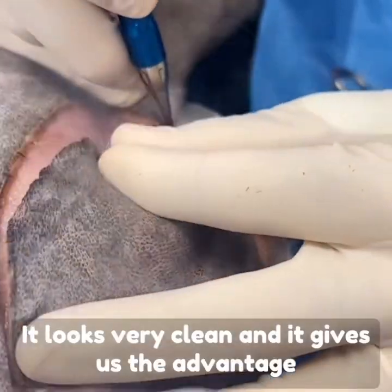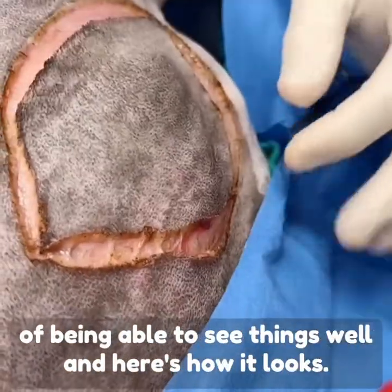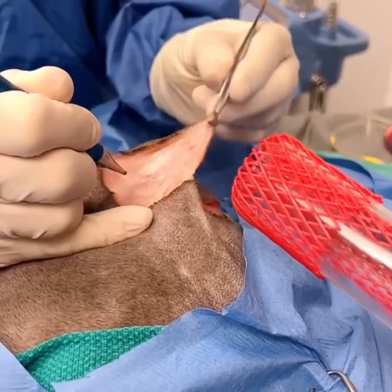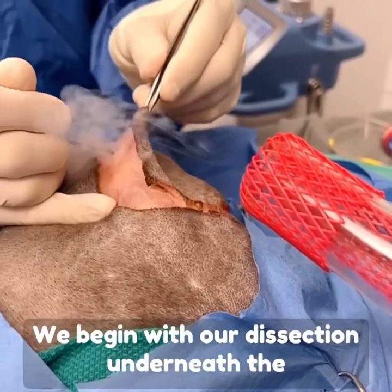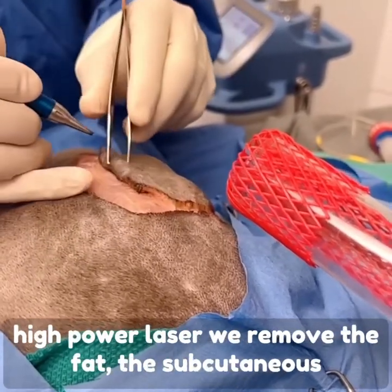It looks very clean and it gives us the advantage of being able to see things well. We begin with our dissection underneath the skin where this mast cell tumor is, using the high power laser.